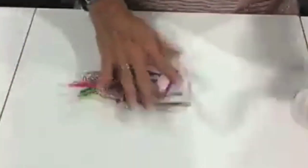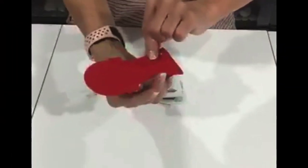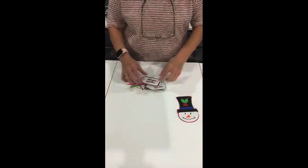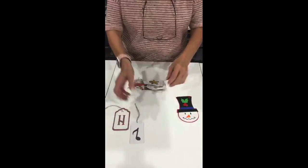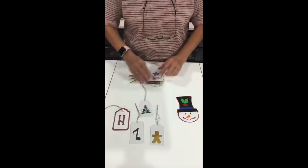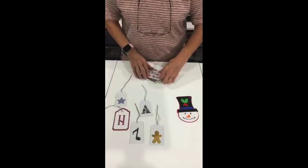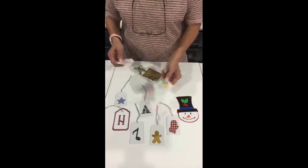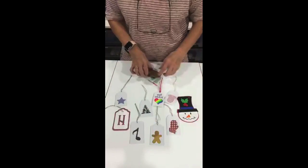Now we have gift tags — my snowman gift tag. That one's pretty involved but he's just kind of cool looking. I'm going to move the camera so you can see all these. These are all gift tags — I made all of my own gift tags for Christmas this year because it was just cool to do it.